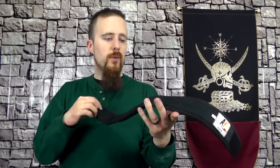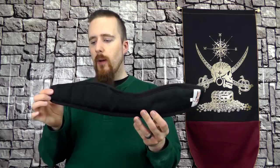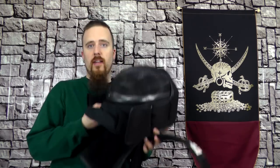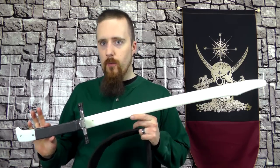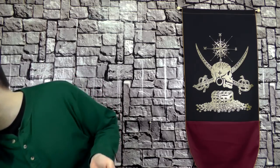This is pretty much the cheapest neck protector that I would be comfortable with recommending for HEMA practice. For Olympic-style fencing you can get away with just a mask, in the case of foil or épée fencing. But for historical European martial arts where you're dealing with synthetic or steel swords with quite a bit more heft, that's just not going to be enough. And this here is pretty much the minimum that I would recommend.